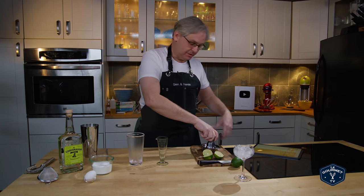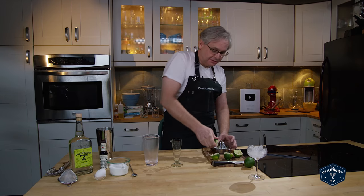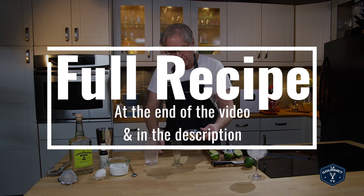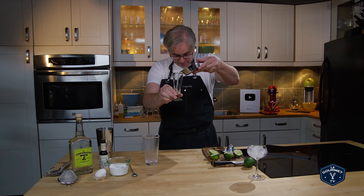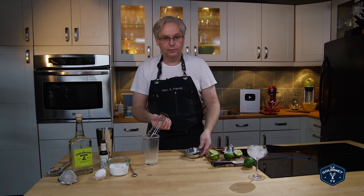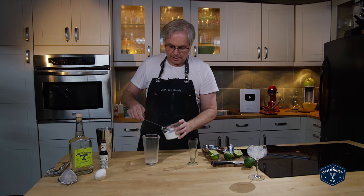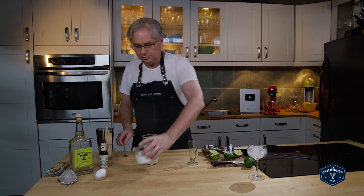At its core it's a sour, so there is lemon or lime. I'm using fresh lime juice today. You see recipes back and forth alternately lime juice or lemon juice. I know that in Peru they generally use lime juice, so we need a half lime juice into our shaker glass. Two spoonfuls of superfine sugar — it's not an exact amount, two spoonfuls.